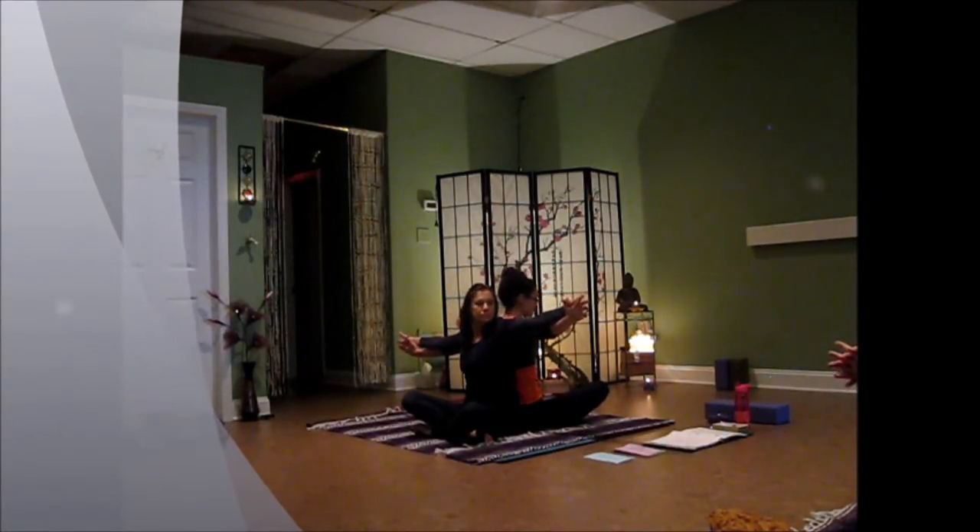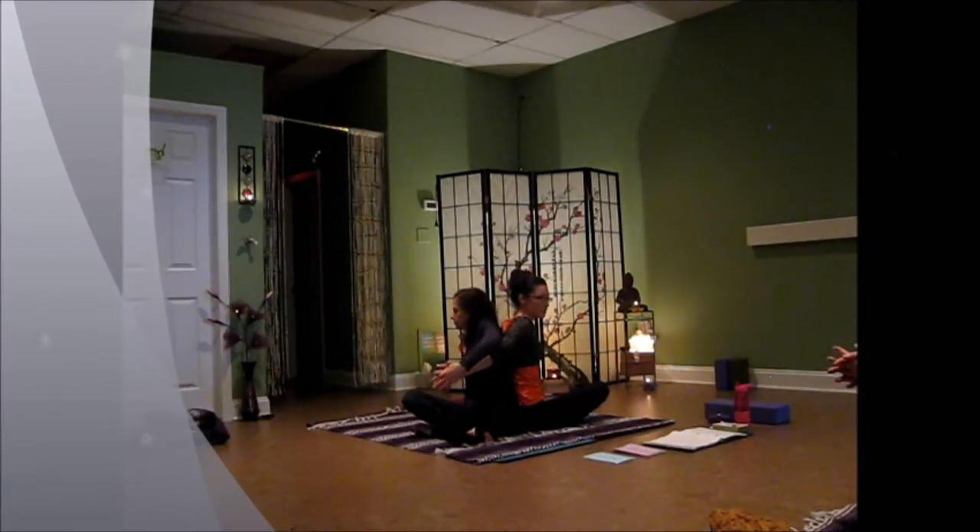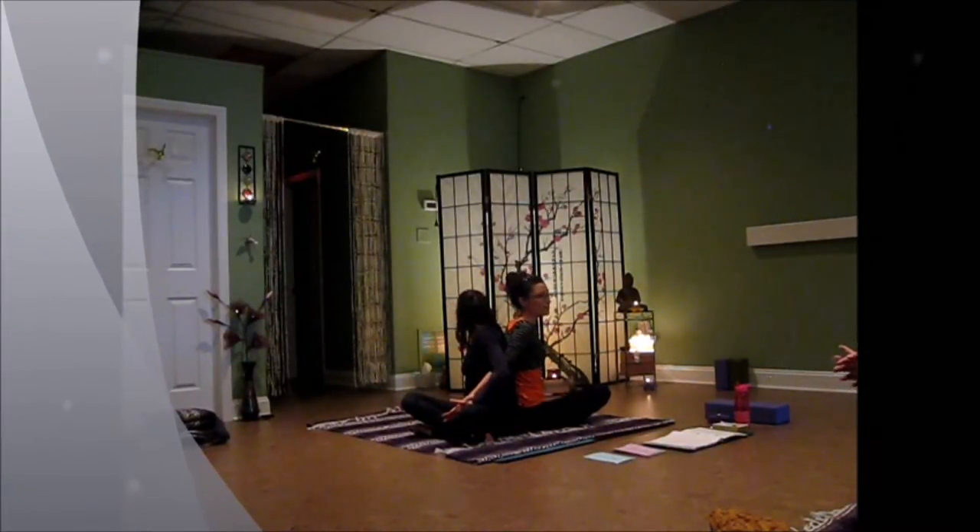Now this time we're going to take a twist. So you're going to exhale, twist over one way. See if you can reach back and hold your partner's knee.